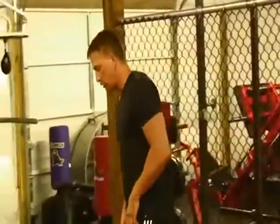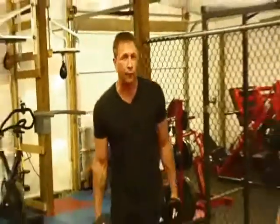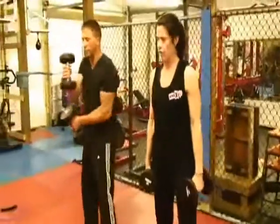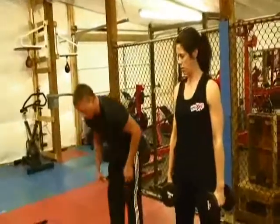Now we're going into pummeling, utilizing weights. You have people do it without weights who are beginners. But all you're doing is just rotating your weight just like this. We'll go for one minute straight.